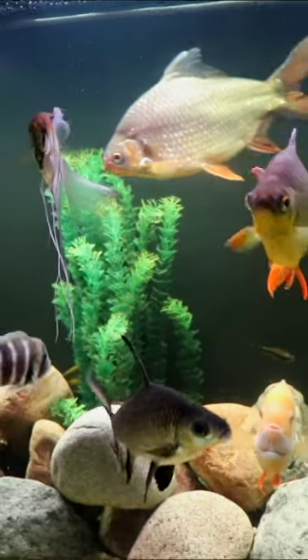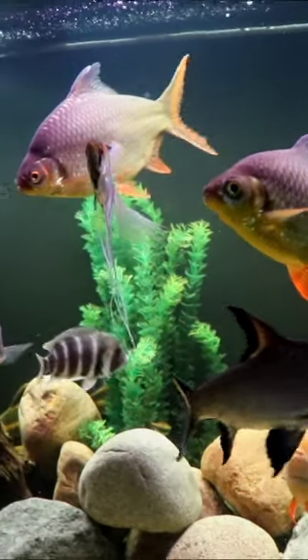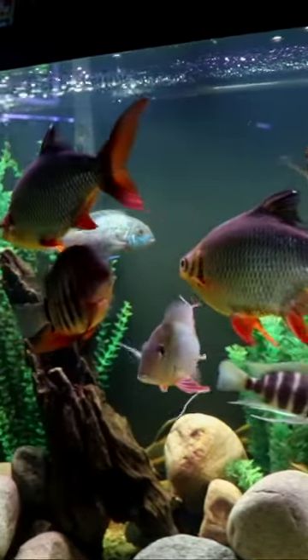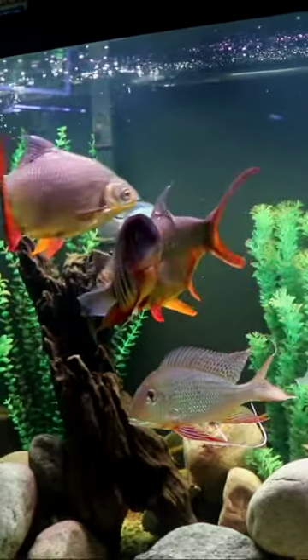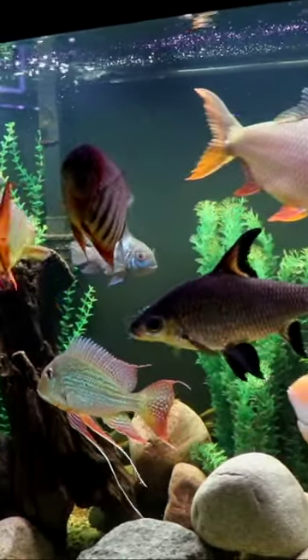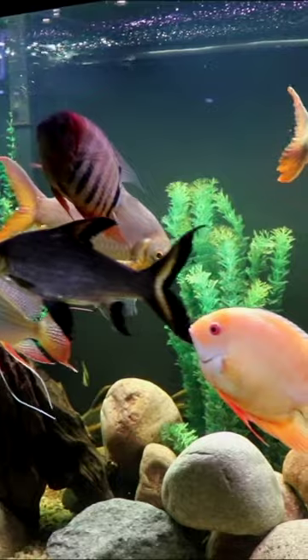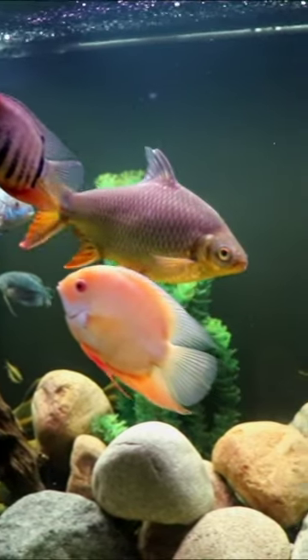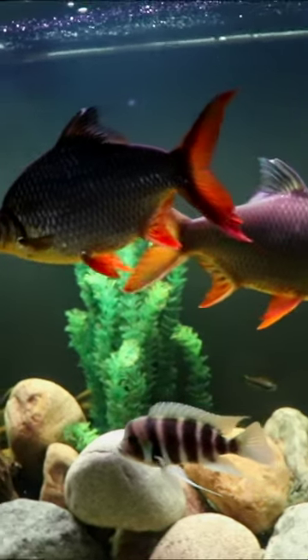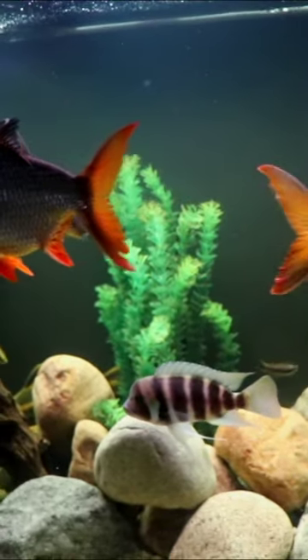If you're ever considering tinfoil barbs, I would highly recommend at least an 8-foot tank for these gigantic fish. They're gonna reach anywhere from 12 to 14 inches. They're very tall bodied fish, as you can see here, extremely active, very aggressive eaters. They're gonna need space, especially if you're gonna keep them in large groups like you should with any barb. So tinfoil barbs — get a very large tank and give them the space that they need.